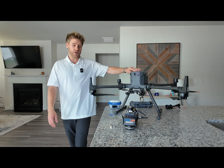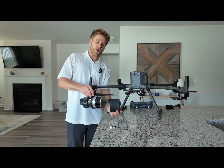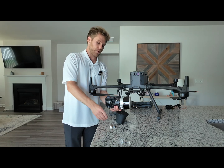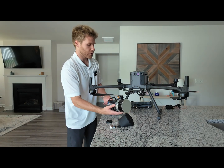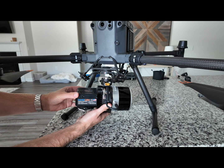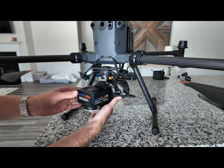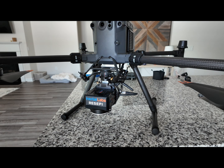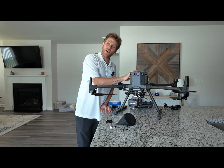Once your drone is set up, you want to get your Recepi LiDAR Payload. Take off the lens cover on the LiDAR and also take off the lens cover on the camera. Once both lens covers have been removed, you want to line up the white dot with the red dot on the M350, then gently twist until the red dot and red dot align and you will hear a subtle click when the system locks into place.